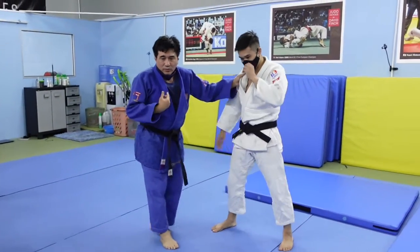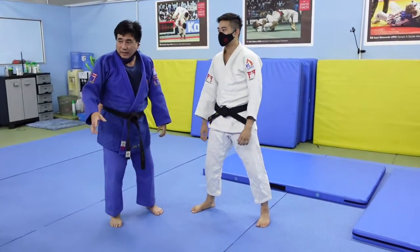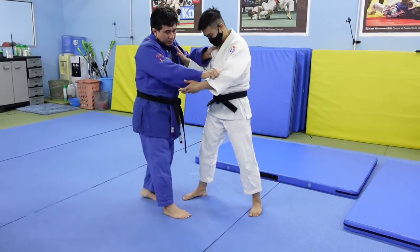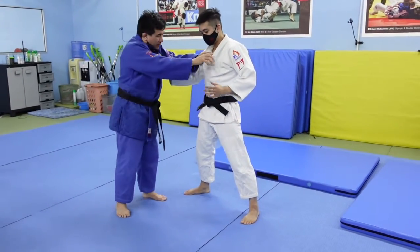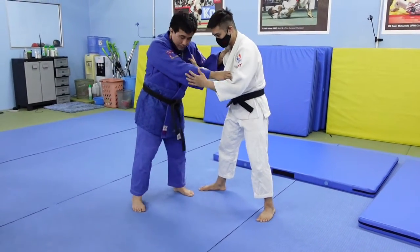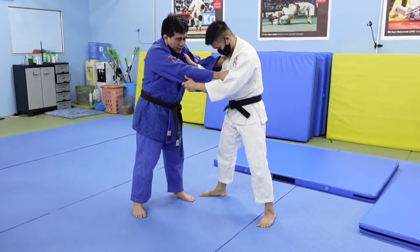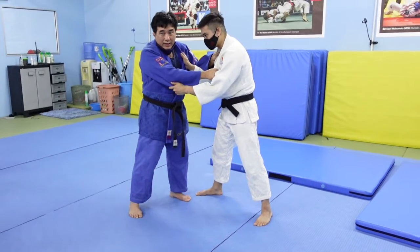What I like to do — and this is just my way — rather than sleeve-lapel, I like double lapel. Not equal though: I like this one a little bit higher and this one a little bit lower. My stance is left and I hold here. This is when I'm trying to do Tomoe Nage — not Yoko Tomoe Nage, but Tomoe Nage.